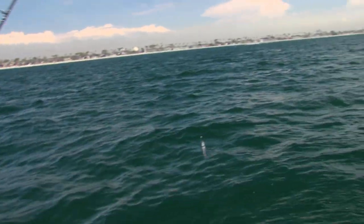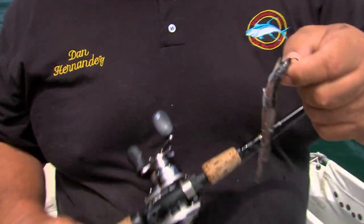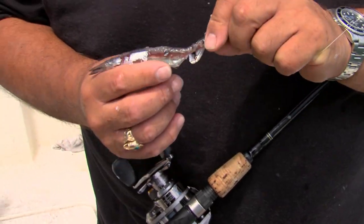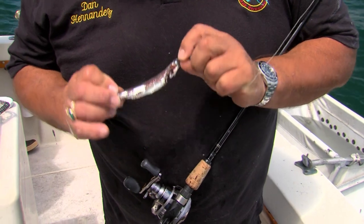It's gone. The lizardfish chewed it all up — he devoured it. This is what a lizardfish does to your bait: he gutted it, sucked out all the insides, and took all the skin off.